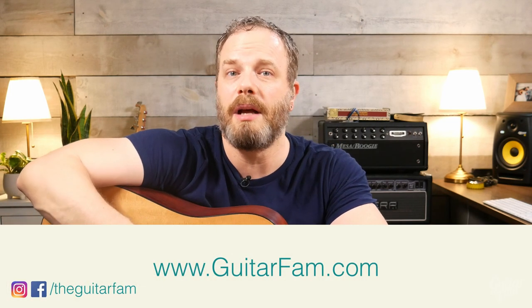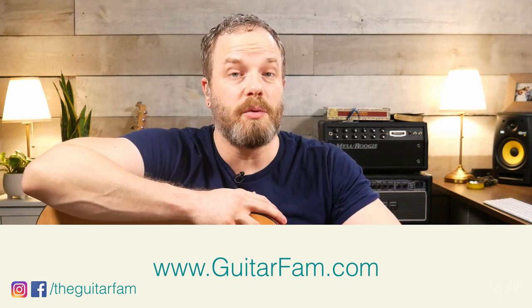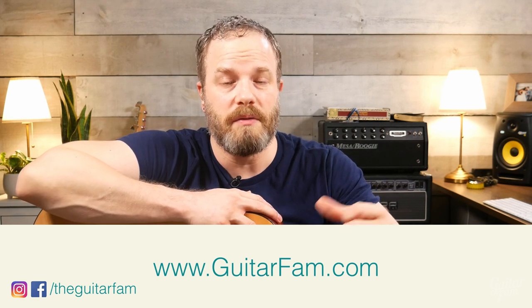Before we get into it, don't forget to subscribe and hit the bell notification so you know when new lessons come out. If you need help getting over any hurdles or just continuing to learn guitar, go to guitarfam.com, create your complimentary account, go through the courses there, and you can even schedule a personal private one-on-one lesson with me. The first one's complimentary, so there's no risk or obligation.